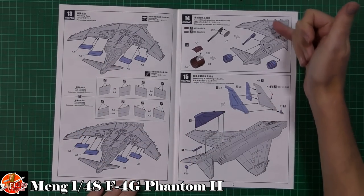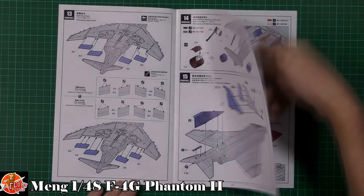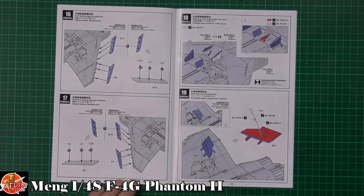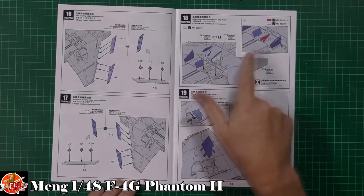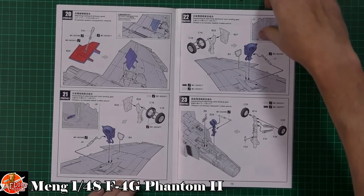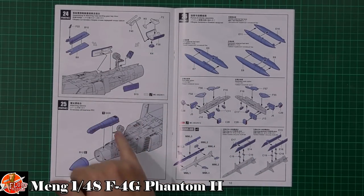We've got those intakes being fitted on — very similar to how Academy do theirs. The flaps and ailerons can be positioned depending on how you want them. Burner cans, tail hook, tail going in at the top — sometimes that can be a brilliant join, other times it could be a bit of a nightmare. The leading edge extensions for the slats are fitted at the front. Then we're talking about the blowing doors and main gear doors, the speed brake which can be positioned open or closed.